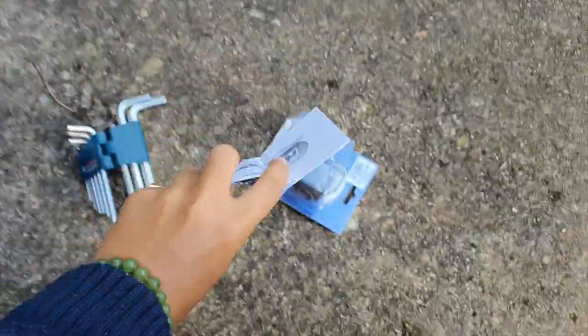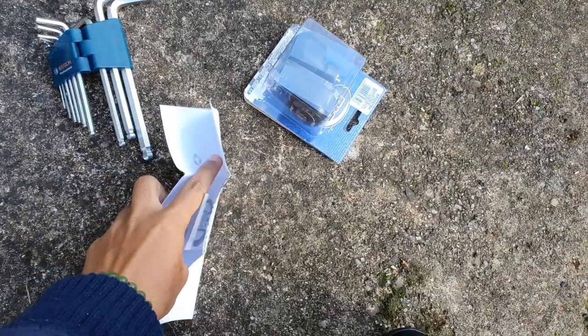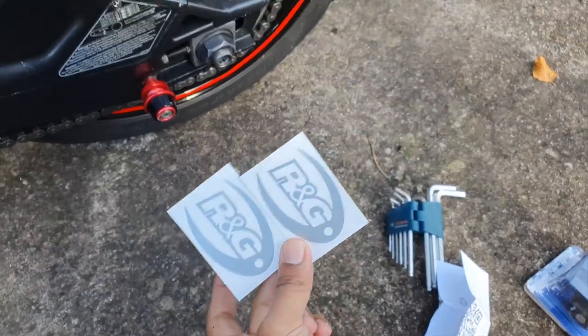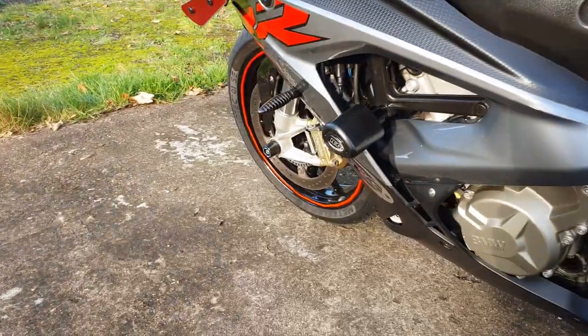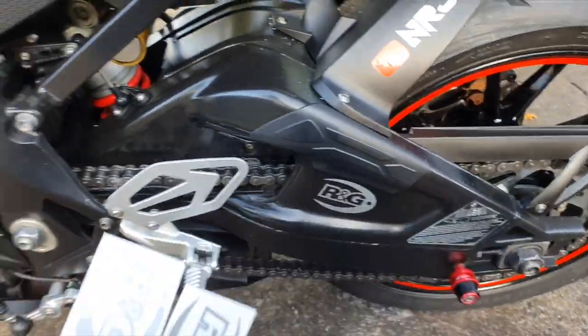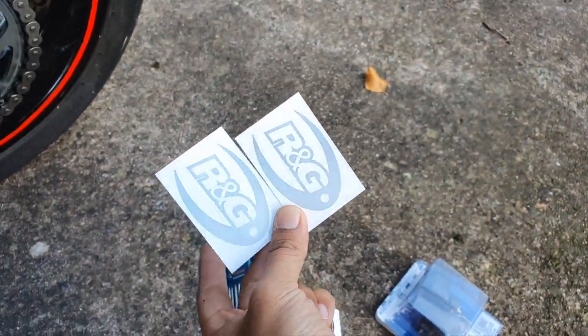It should make my life easier, and they've also given me some stickers. Yet more stickers to put on the bike — brilliant. I've already put mine on the front, the swing arm, and both sides. So these are spare — if anyone wants them, let me know and I'll send them out to you.